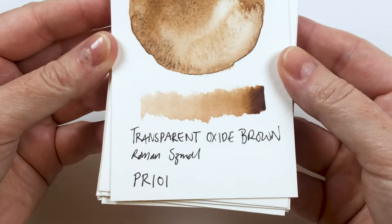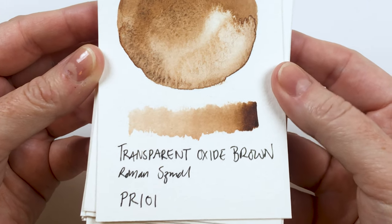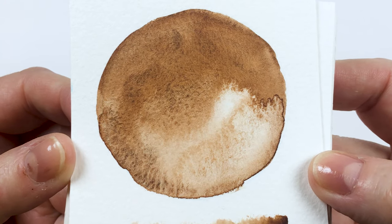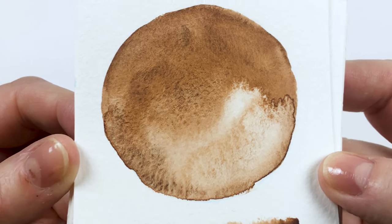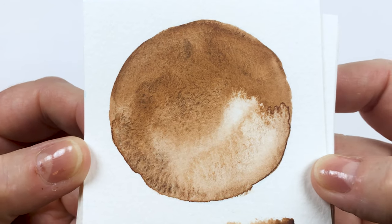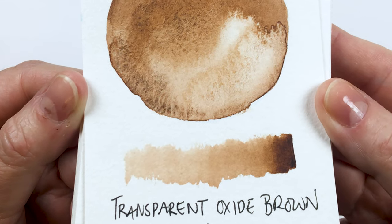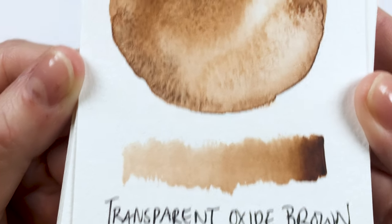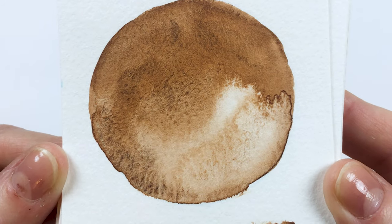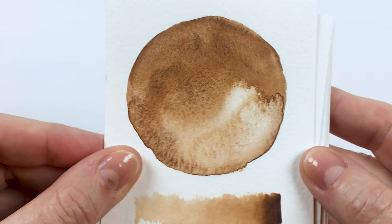This next one is transparent oxide brown, PR101. In the wet on wet there's definitely some different colours — a little bit of really dark brown almost black, and then these lighter caramel tones. The gradient wash doesn't show it as much and doesn't show much granulation, but sometimes to show granulation you have to have a lot of water. The wet on wet worked really nice and this was super flowy — this one was beautiful. I love that colour.